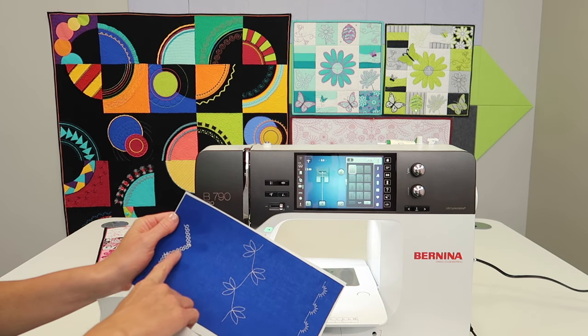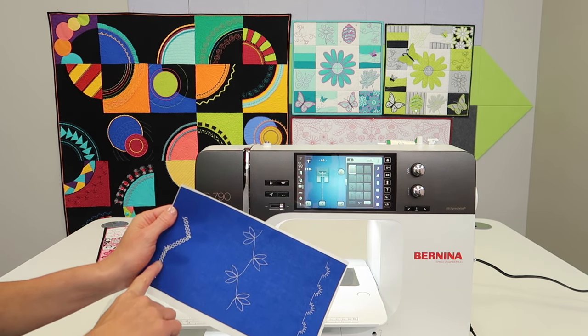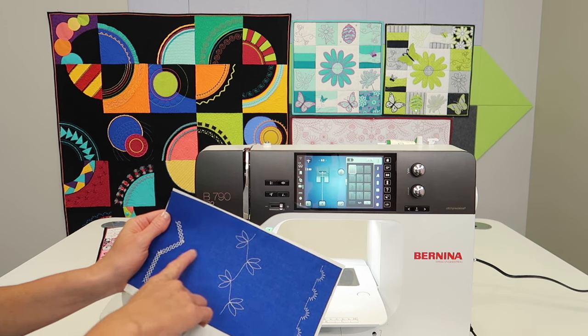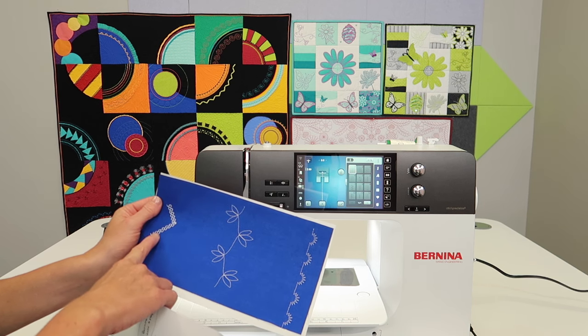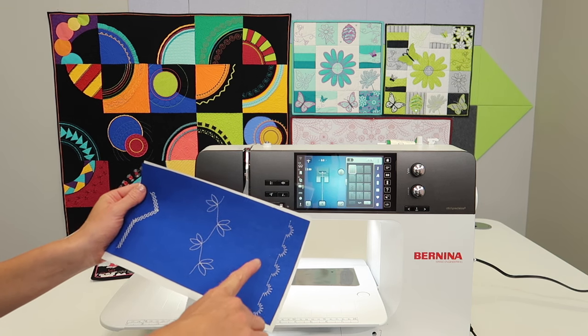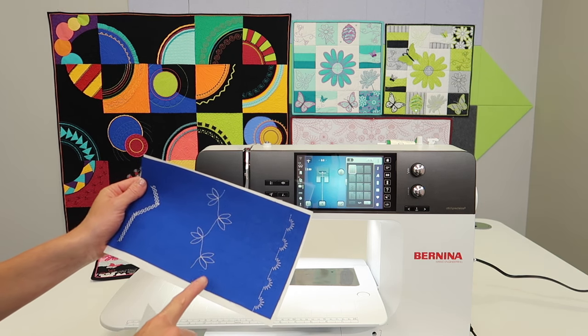I'm also going to show you, just for fun, a little reminder that you can take any stitch and send it in any direction of the compass you want it to stitch. If you wanted this to go at a 45 degree angle, you can have it go in the direction you want it to go.